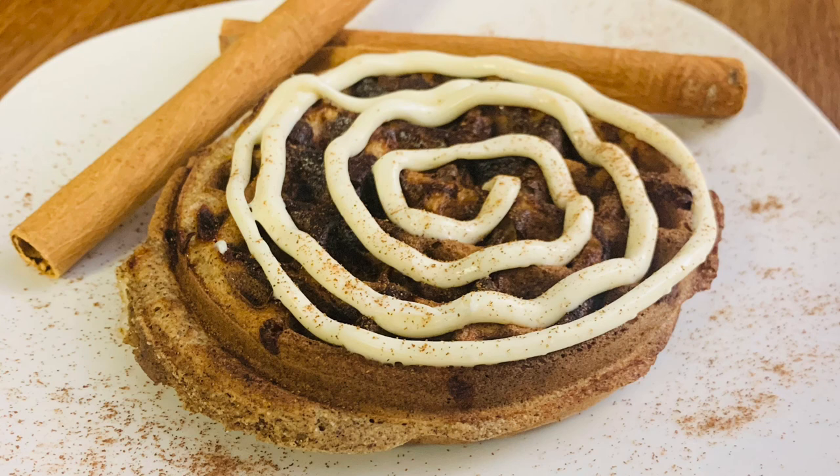Today we are making cinnamon roll chaffles. This is a super easy and quick chaffle that you can make. It's a sweet chaffle for when you're craving something sweet. So let's get into the video.